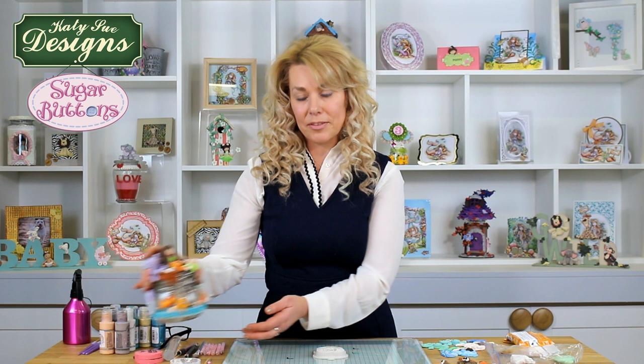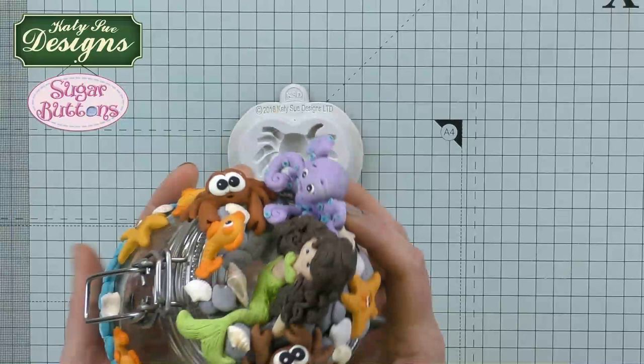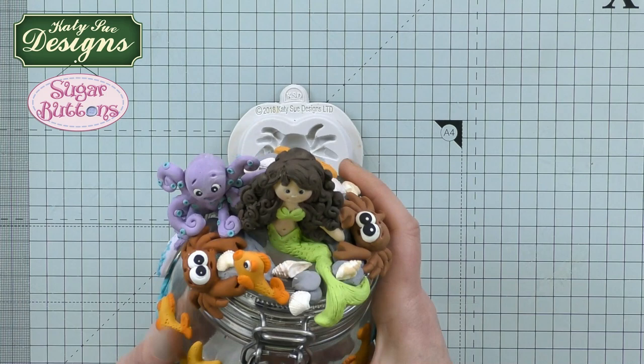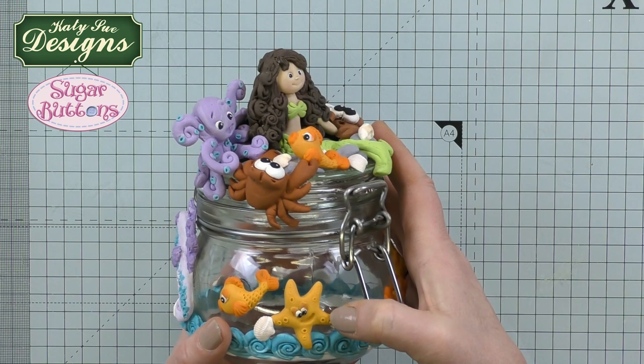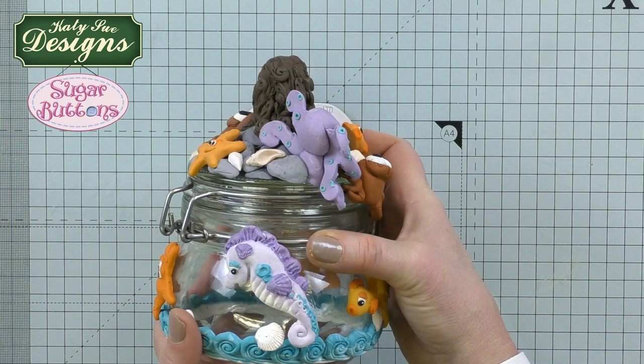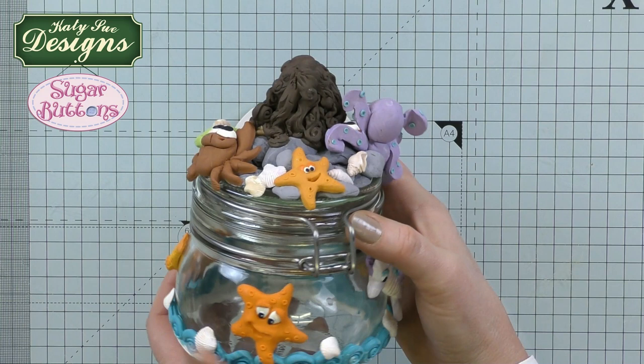Hello, I'm Katherine Sturrock and I'm here today at the Katie Sue headquarters. I'm going to introduce to you some moulds — it's the Mermaid and Friends collection, part of the Sugar Buttons range. I'm just going to bring in one of the samples to show you. You can see I've used all of the characters: the mermaid, the crab, little fish, the octopus, the starfish in a couple of different sizes, and also the seahorse. I'm going to talk you through how to work with these moulds and give you some hints and tips, so I hope you can stay watching and craft along with me.